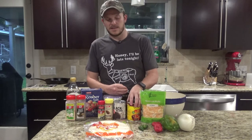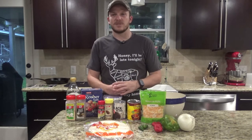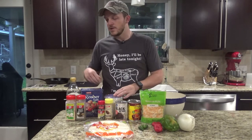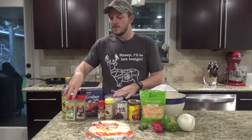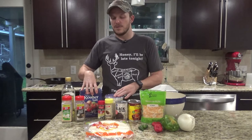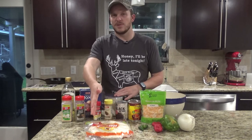You'll need some enchilada sauce — I have a 19 ounce can, and I've got an extra can back here because sometimes I like to make sure it's got enough sauce in it. You'll need a can of black beans, a little bit of plain Greek yogurt, some olive oil, garlic powder, pepper, salt, cumin, oregano. You'll need about six tortillas — I'm going to use flour because that's what I have on hand, but you can use corn as well.